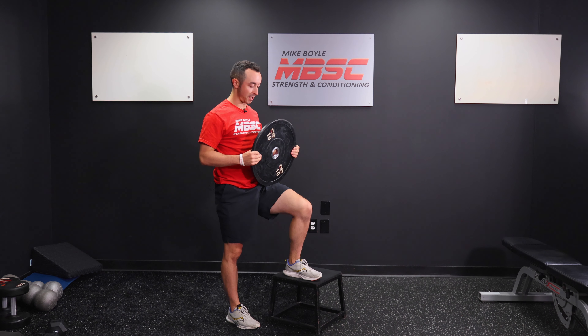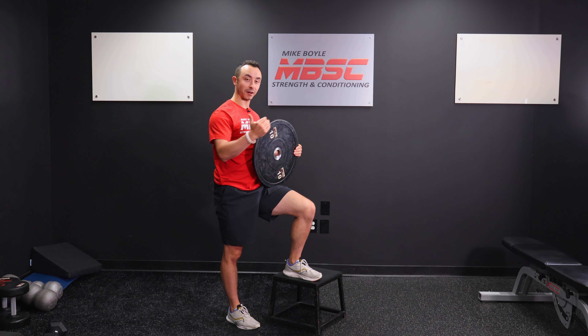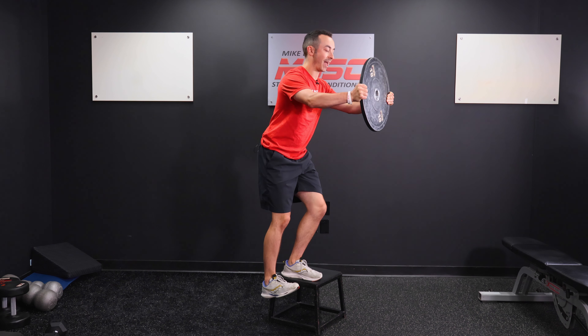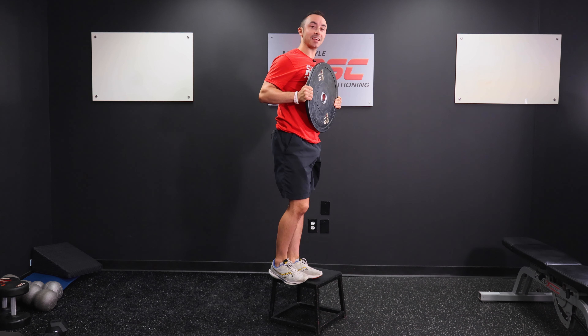You're also going to grab onto a 5 or a 10-pound plate or dumbbell for a counterbalance. You're going to stand up all the way to the top. You're going to press your plate or your weight out as you descend. You're going to have a light tap on the floor and then stand up.